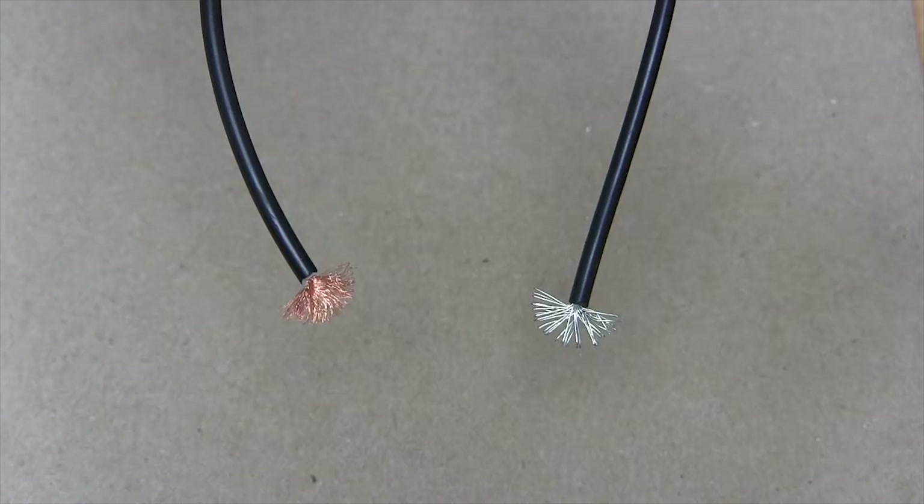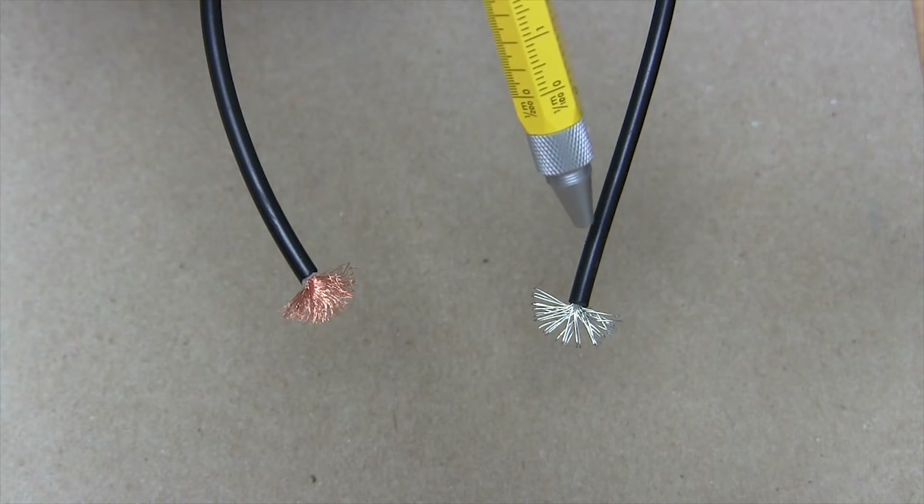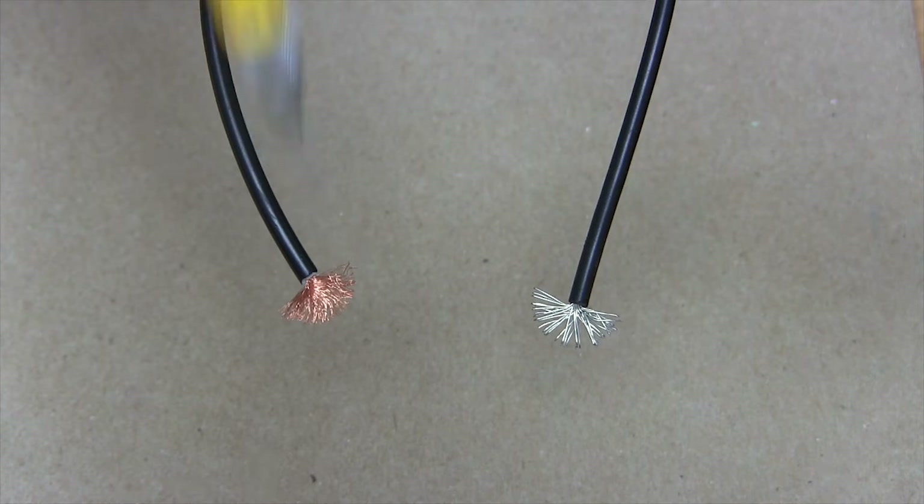This is test lead wire, and it defines some very specific characteristics of that wire. What are those characteristics? Let's take a look. Here we have two similar gauge wires side-by-side. On the right is common electrical hookup wire, and on the left is a sample of test lead wire. They look similar, as both have copper center conductors and both, in this example, have PVC insulating jackets, but this is where the similarity ends.